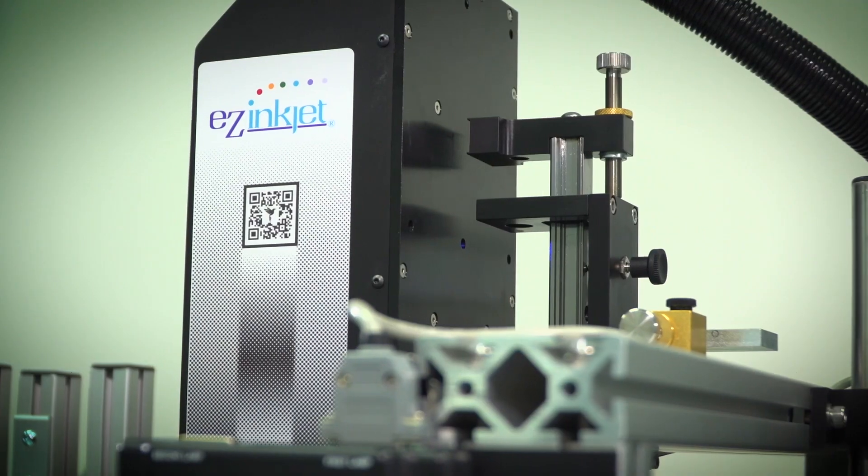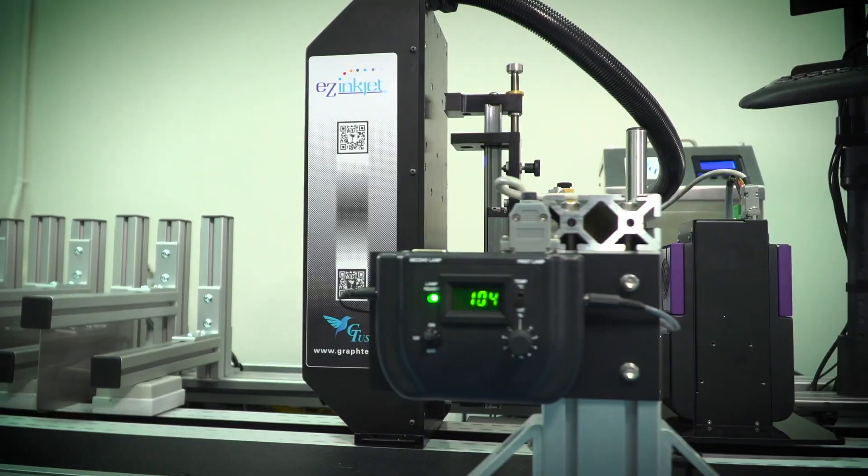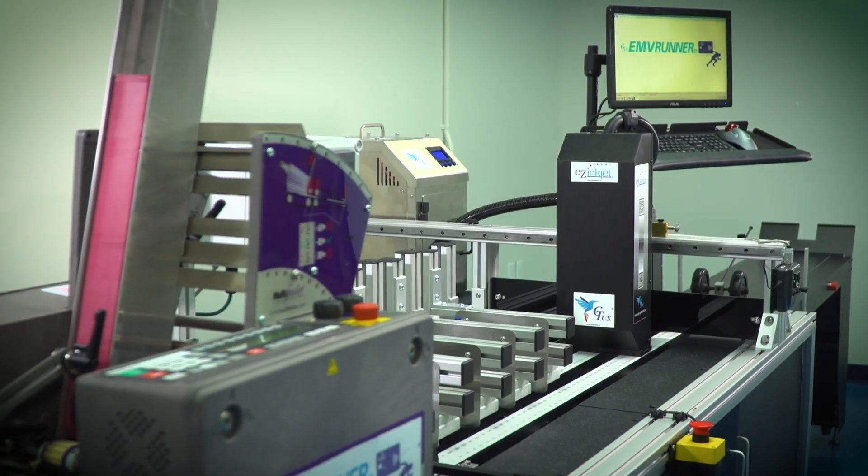The Easy Inkjet, really over the life of the product, is really one of the most economical DOD printers made. There's a number of things that drive that.